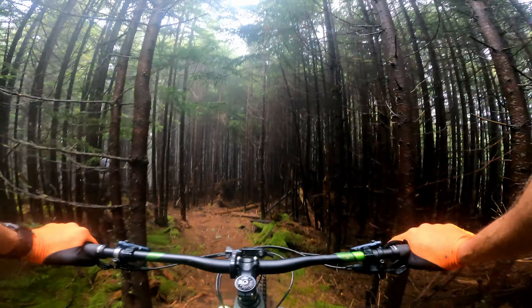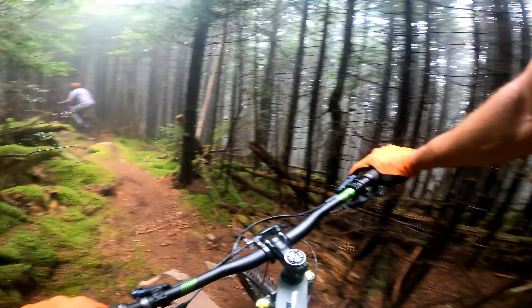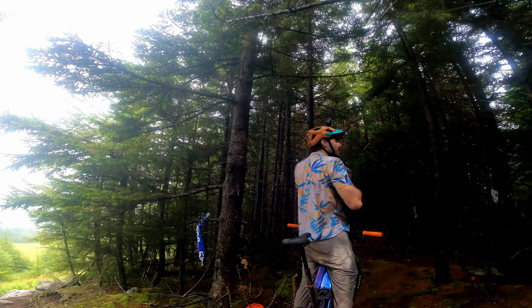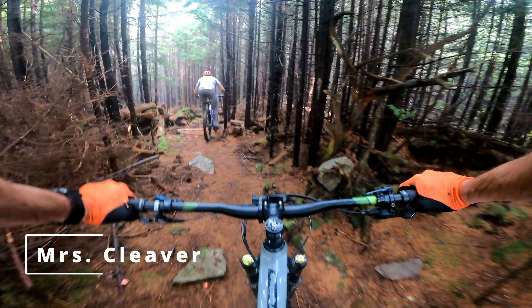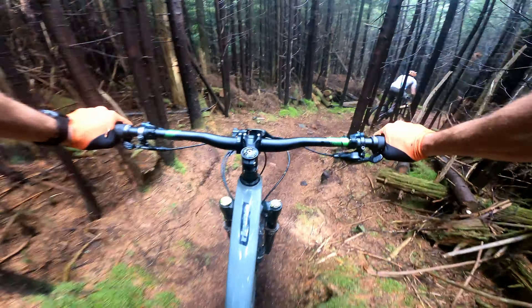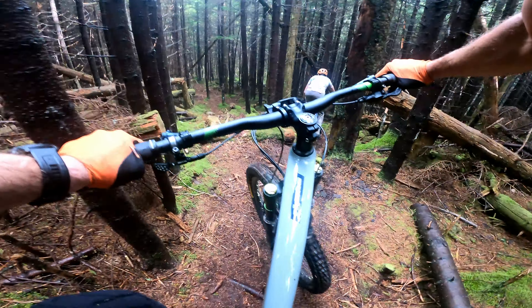That's terrifying. Down. Now we grind. This is not the Snowshoe you see in the videos, folks. But now maybe my video. Little connector - airport, cleaver, beaver.